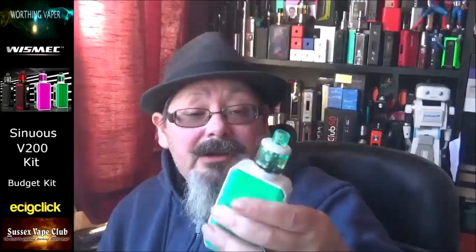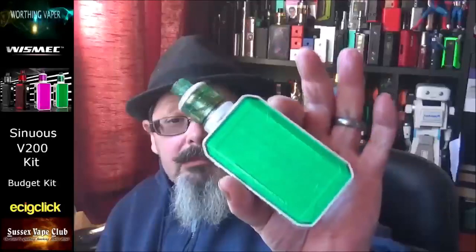Pros: the design is okay — I don't personally like the Armor tanks but you get fair flavor and fair vapor quality from it. The mod design is okay, although it feels a little cheap. It's an easy kit to work with — the menu system is nothing new, something we've seen before from Wismec. It's very lightweight because of the aluminium and plastic construction. They do look good as a pair, and I absolutely adore those battery orientation marks.